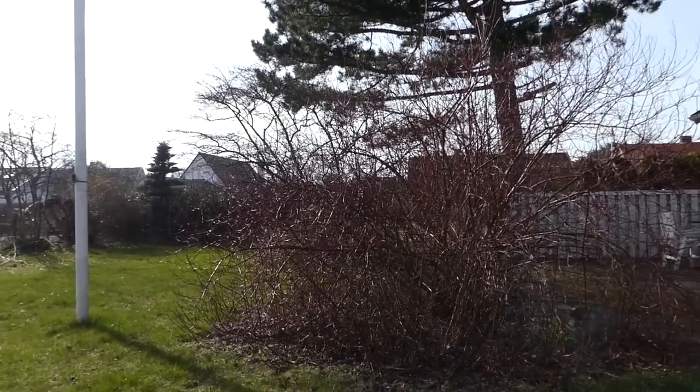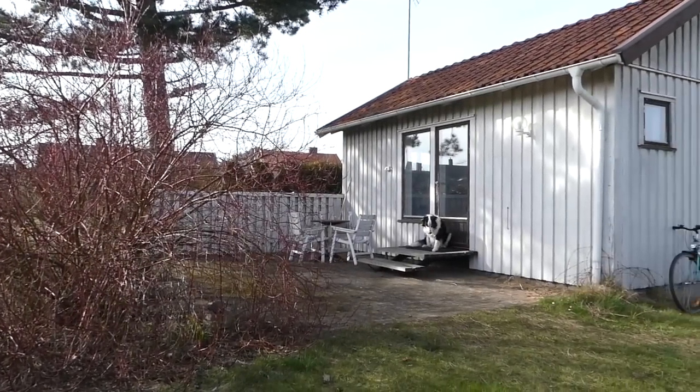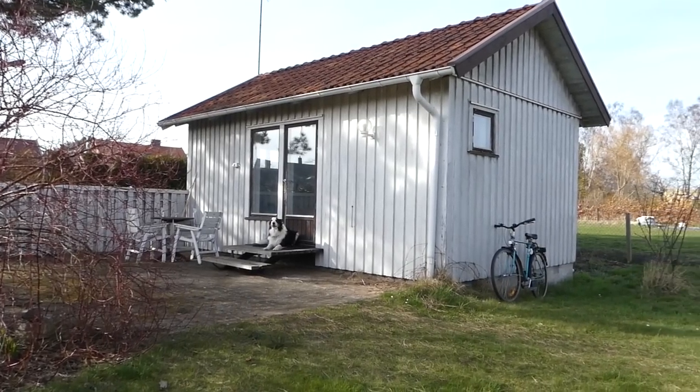This is my tiny home in the south of Sweden and it is a smaller home located on the property of one of the summer homes of a Swedish person here.